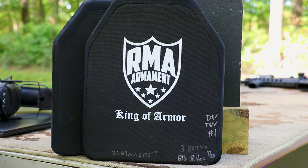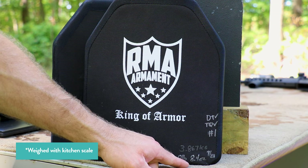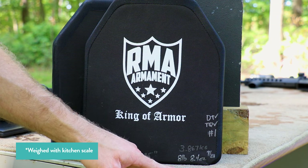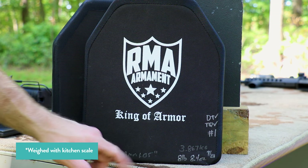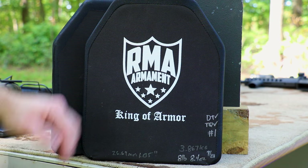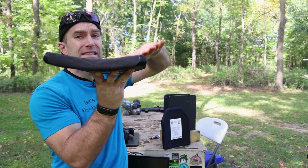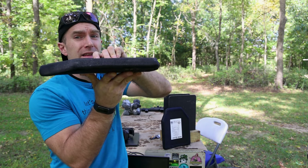For those who may not know the specs on the R1155: this is a single-curve 10 by 12 plate, known for being very economical. It's a little on the hefty side at 8 pounds 8.4 ounces, or 3.86 kilograms. It is approximately 1.05 inches thick, or 26.69 millimeters.